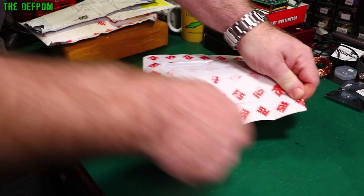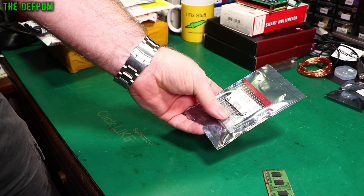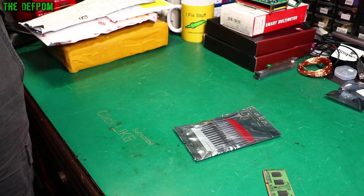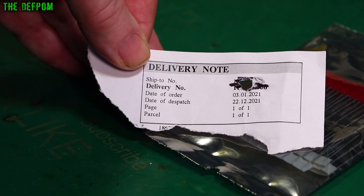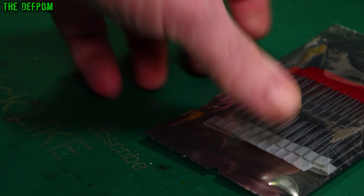We have some diodes — GPP20J. Bridge rectifier, 600 volts, 2 amps, according to the invoice. I don't remember ordering them. The date of order... this explains it. I ordered these on the 3rd of January 2021 — that was a year ago. I guess I finally got them back in stock then.